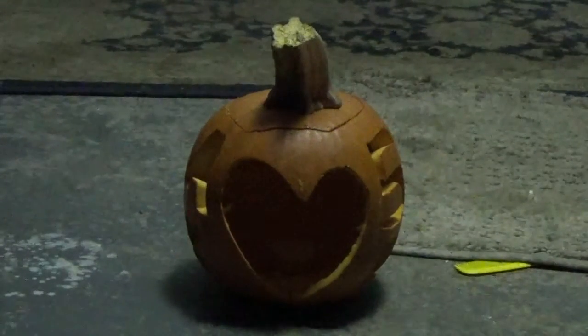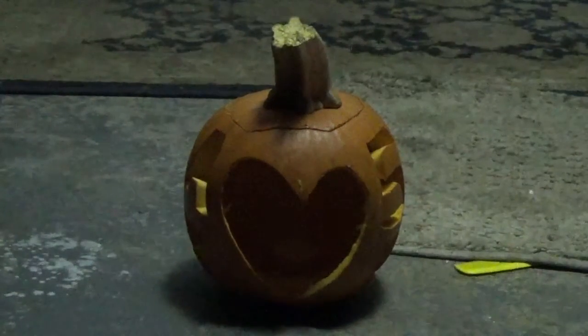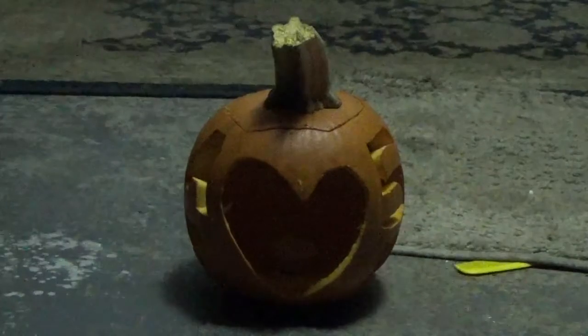Hi guys, I'm just showing off the pumpkin that I made for my girlfriend and me, just as a couple pumpkin — you can call this the couple pumpkin.